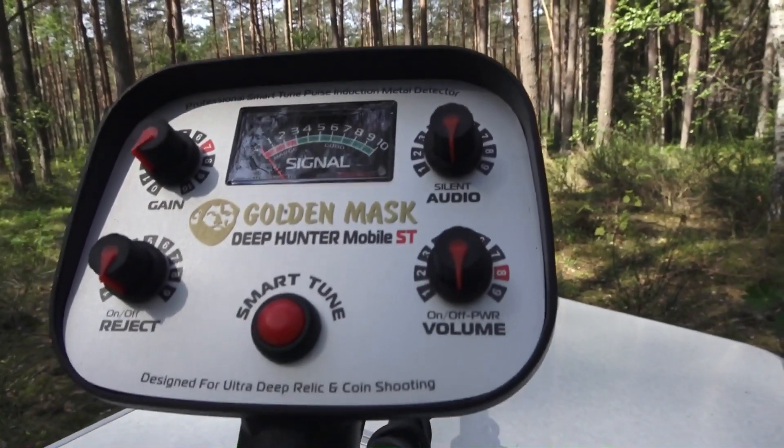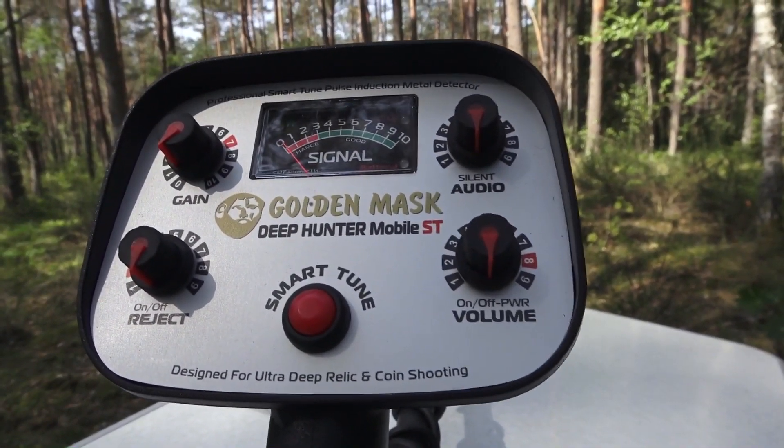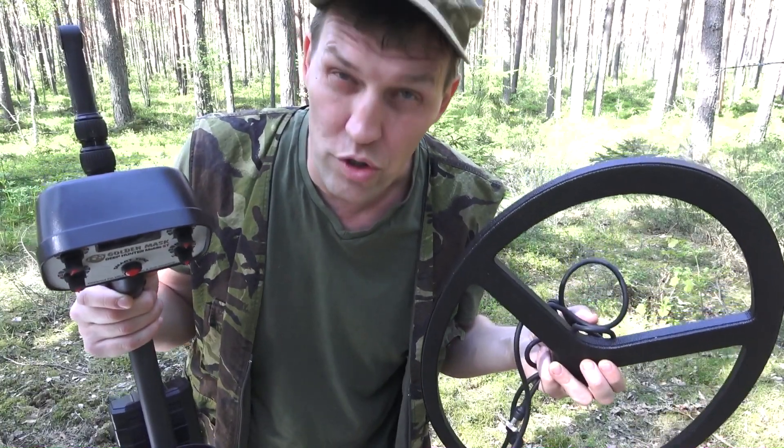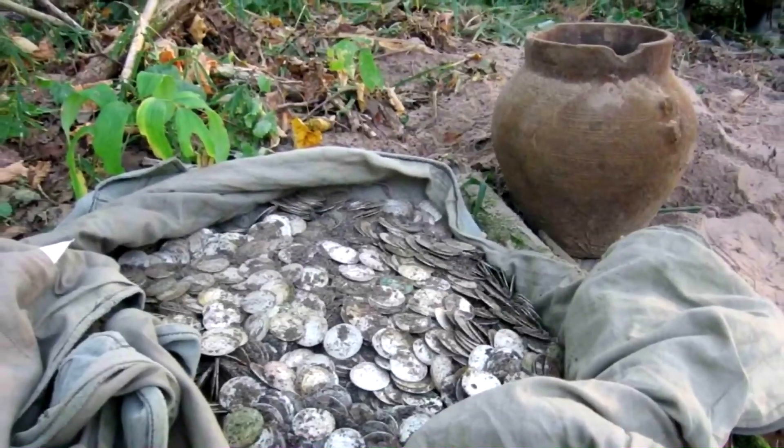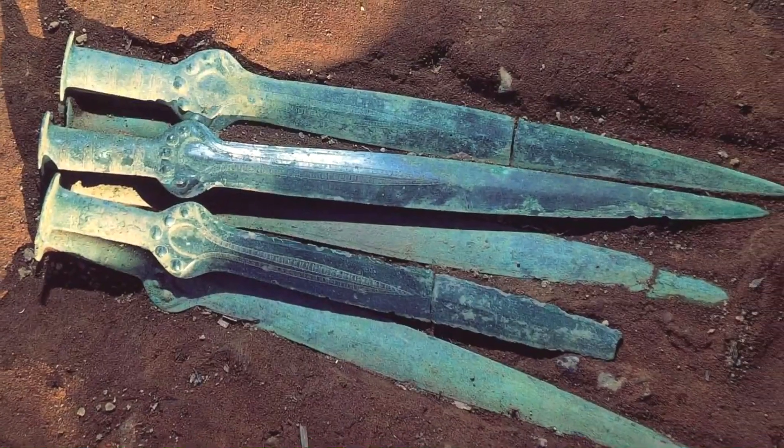Hello! Instruction Manual: Golden Mask Deep Hunter Mobile ST. The Golden Mask Deep Hunter Mobile ST is a professional treasure and relic hunting handheld metal detector designed primarily to detect deeply buried metal objects.